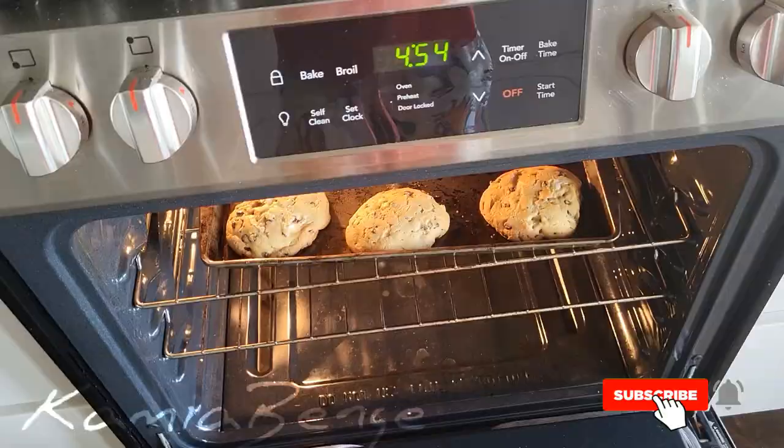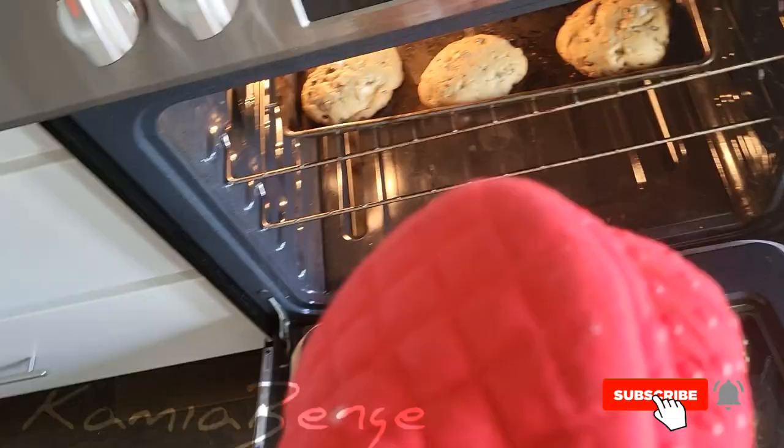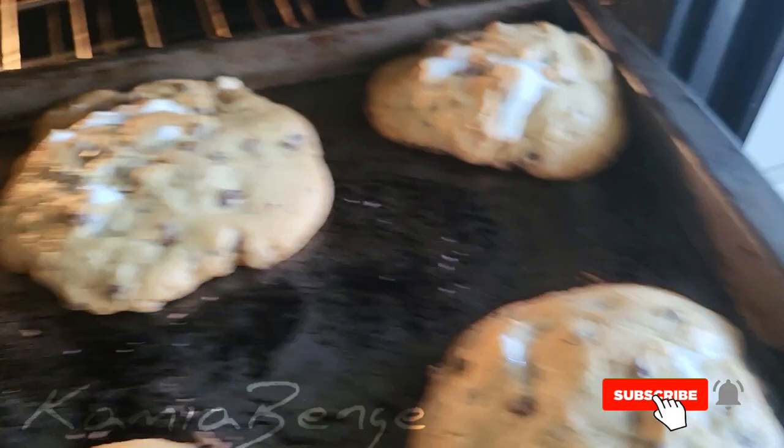Okay, so I got my oven mitt. Be careful because it's really hot. I've already burnt my hand like two times on the stove before, and I do not plan on getting burnt again. It smells so good.